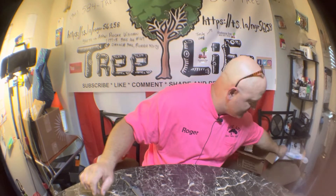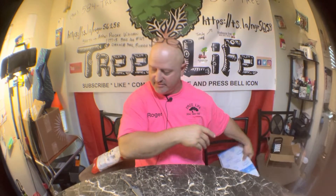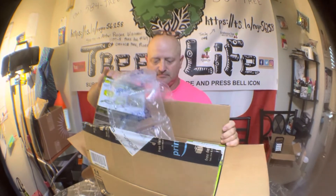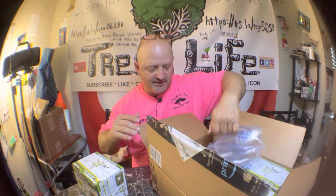Hey guys, this is Roger with Roger's Reviews. I got a bunch of packages to open here. I've been digging through them trying to find something — I already opened this one, so let's go ahead and do this one. This is the little LED work lights.